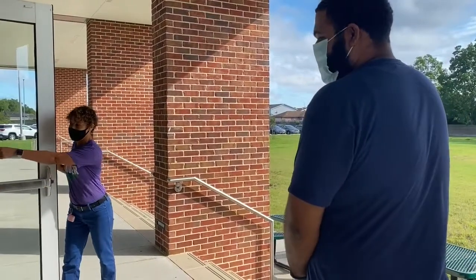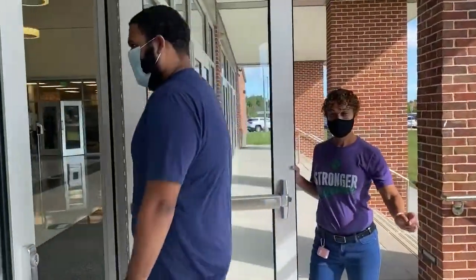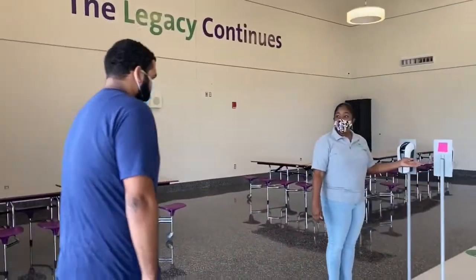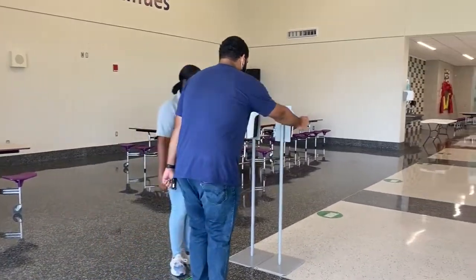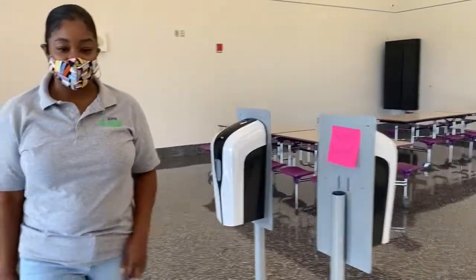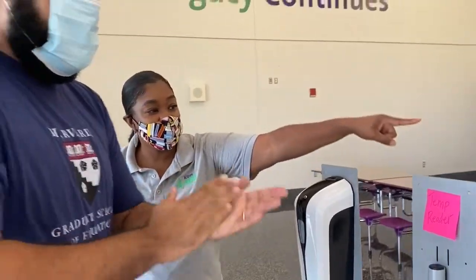Good morning. Would you please step forward to Ms. Morris and she's going to guide you to take your temperature. You're going to walk up to our temperature reader. You're going to let it verify your face. You're going to stand in front of it, let it verify you and read your temperature. Great job — today you're 97.1. Be sure to get a squirt of hand sanitizer, and you can walk to the lunch station.